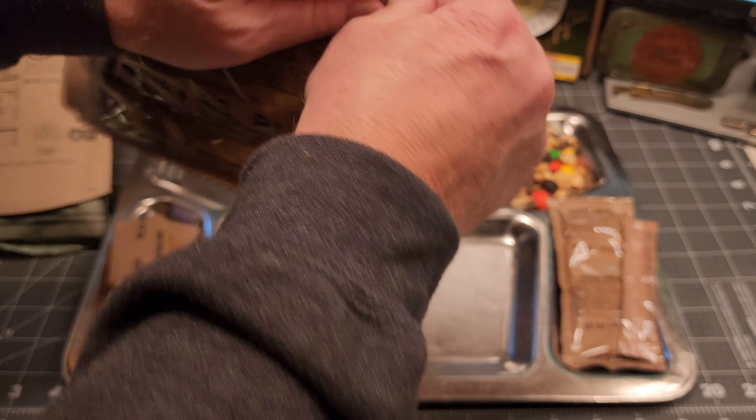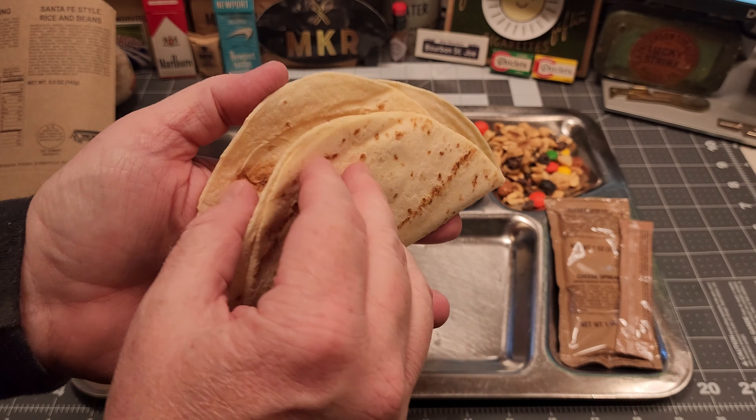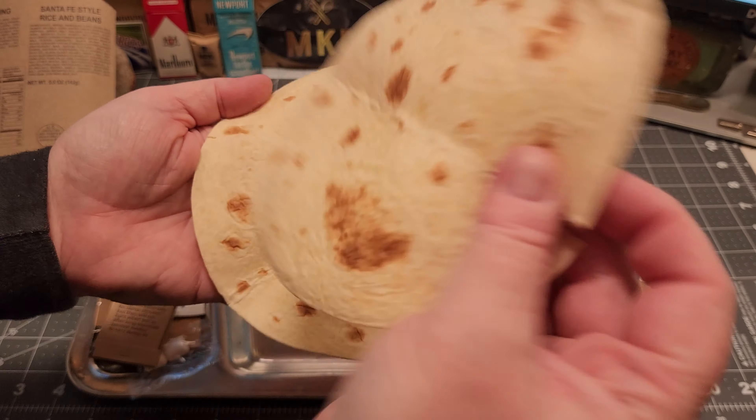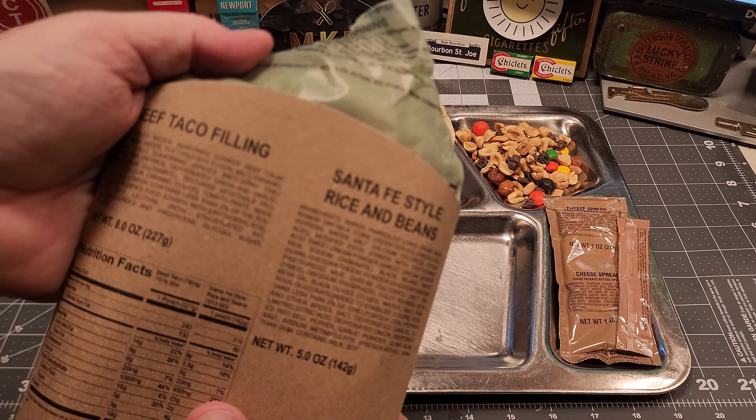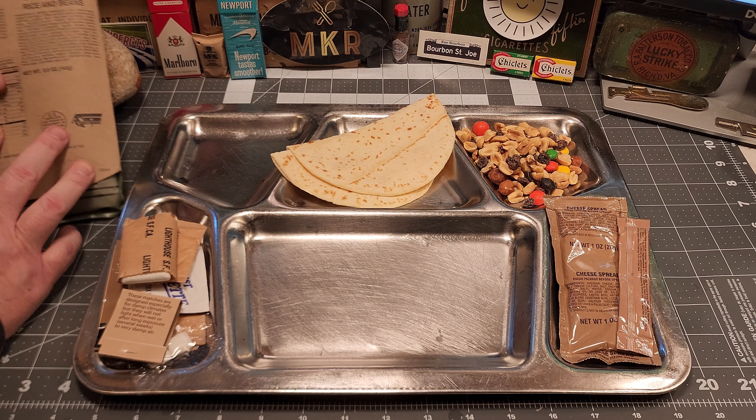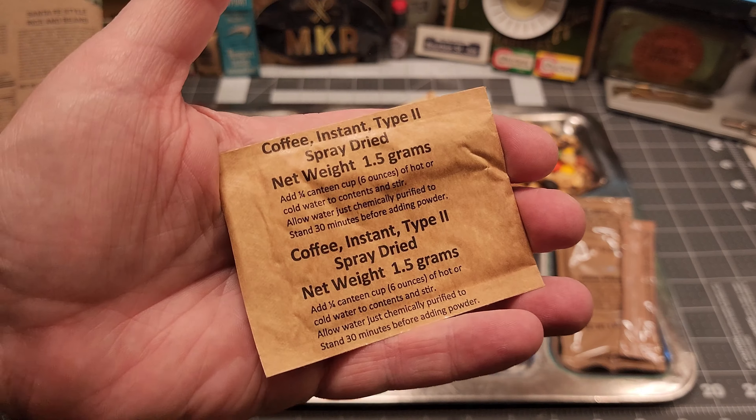Let's get this nut raisin mix out, and let's get these tortillas out — these seem pretty fresh. This ration heater is not working very well, so let's make some drinks.